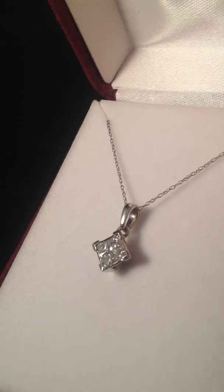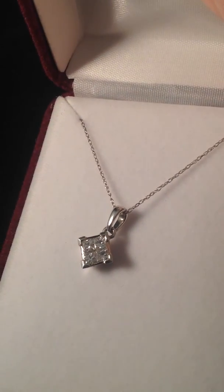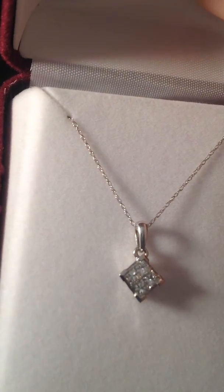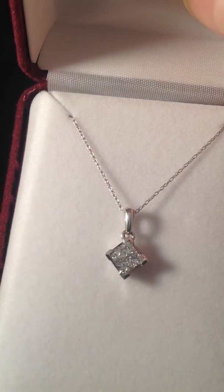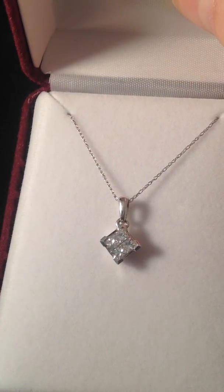It's a beautiful pendant. Those are beautiful stones as you can see. You're getting some color dancing on those stones. A very large bale. A very nice estate piece. Make a beautiful addition to any collection.